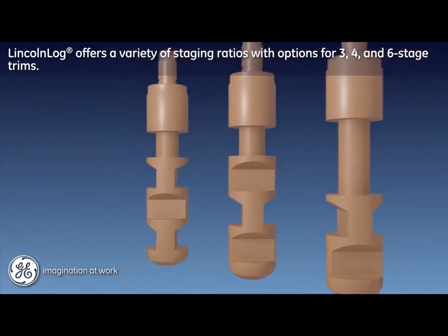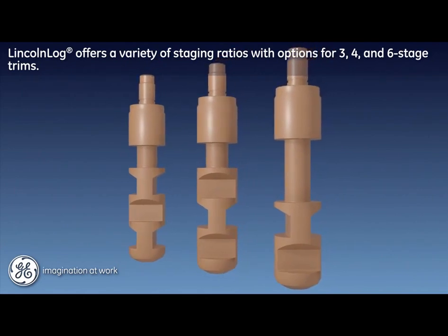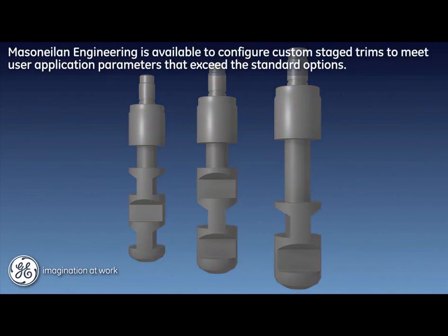This ability to customize the product within standard options means that the Lincoln log can be configured to fit most any high-pressure severe service liquid letdown application. For application parameters that exceed the standard options, Mesa Nealon Engineering is available to configure additional and custom stage trims to meet user needs.